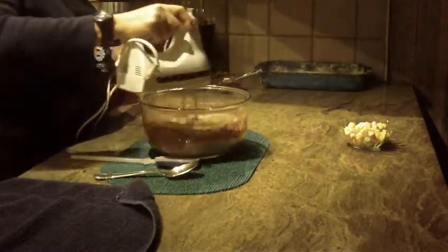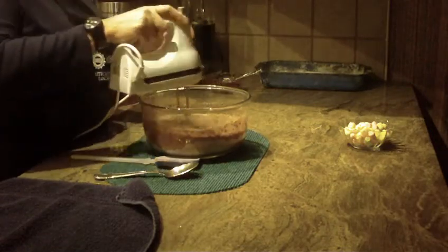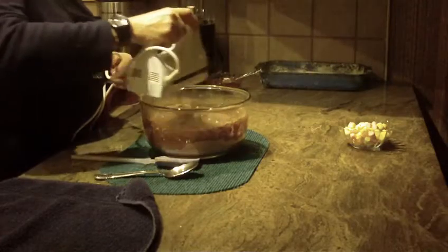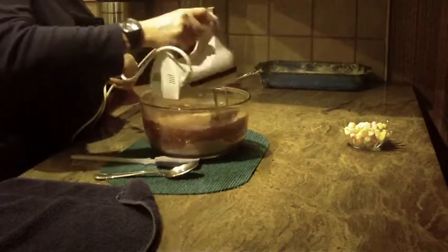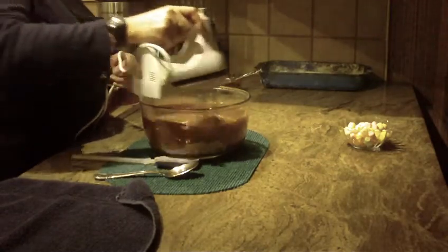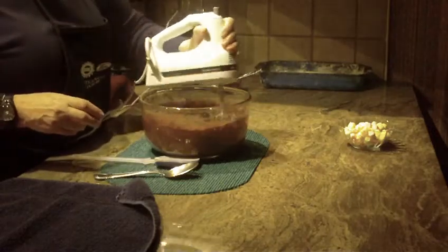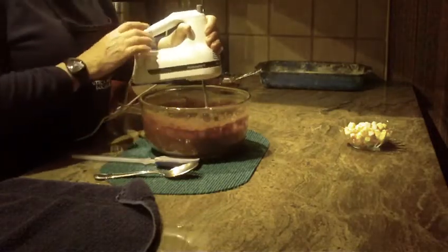Now with the hand mixer, we're going to start off at about medium speed just to start combining everything. This particular batter should be mixed for about two minutes. I'm going to do it a little bit shorter because of the video — I'll raise the speed and work the sides of the bowl so everything gets mixed well.